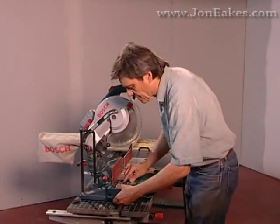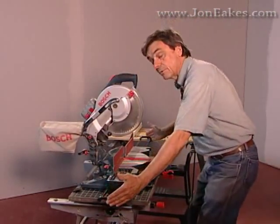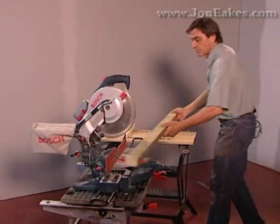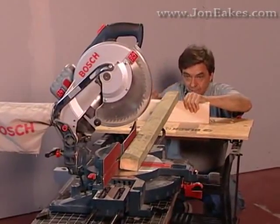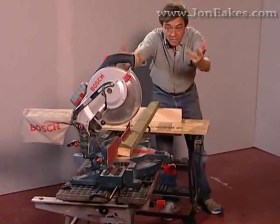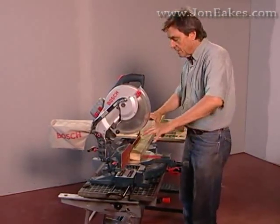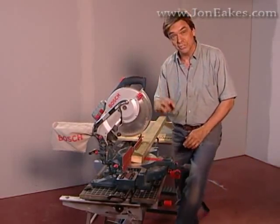Some saws have provisions for extending the table out. All of them have room to put in bars, which are sometimes sold as accessories and sometimes come with it, and that'll usually double the size of the table. If you need it longer, grab a workmate or some other surface. The nice thing about the workmate with this clamp is I can move it up and down until I'm at the right height, no matter what the lay of the land might be. There are also commercial miter box stands with wheels and extension wings so you work standing up — that gives you more precision and a lot more safety.